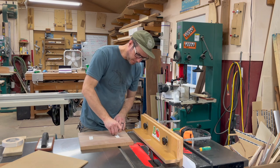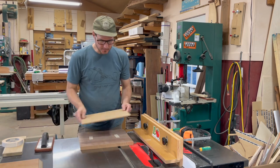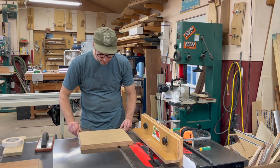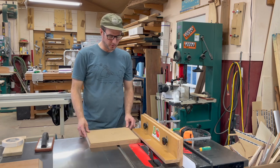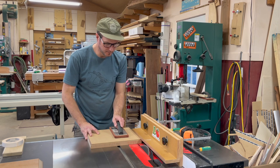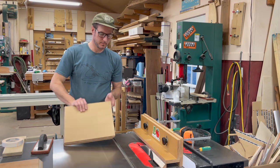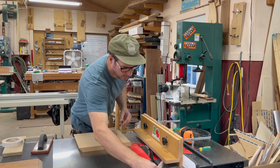Just a couple of pieces go a long way. Make sure there's no dust, then I'm just going to line this up, make sure my part is overhanging the template and perfectly parallel. I'll do this cut, flip around, do another cut — I'll move the camera in so you can really see what's going on. It does a really nice job.